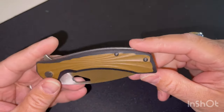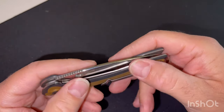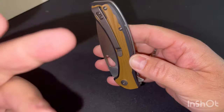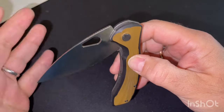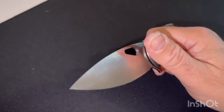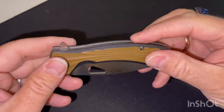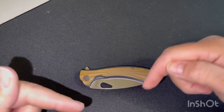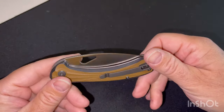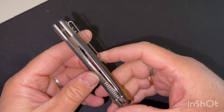Voilà une belle petite découverte pour un couteau qui est dans un tarif abordable, ce qui est le thème de la chaîne. On a de la qualité, une belle construction, de belles finitions. On retrouve les standards qui me plaisent sur ce genre de produit : le clip de fond, une platine en G10 et puis une belle lame qui s'aiguise facilement, qui a une bonne rétention du fil, avec des ouvertures faciles en liner lock, en flipper ou avec un ergot de pouce. Je voulais aussi remercier Shenzhou pour avoir envoyé ce couteau — il a été envoyé par le site Shenzhou, mais je vous en parle en totale liberté, sans contrainte particulière.